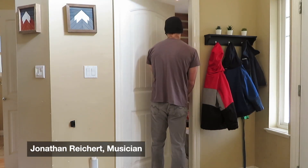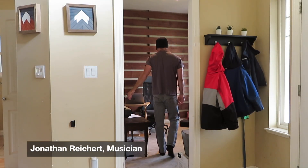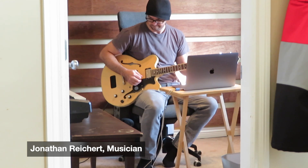My name is Jonathan Reichert and I work from home teaching music. I teach guitar and piano, and I also work on recording projects from home.